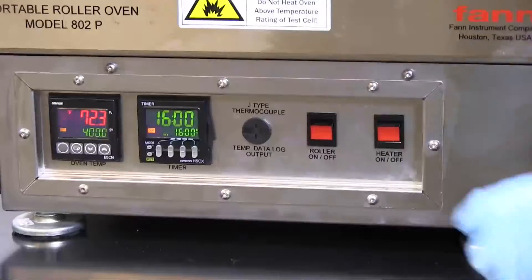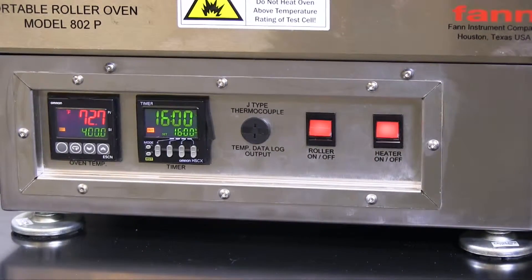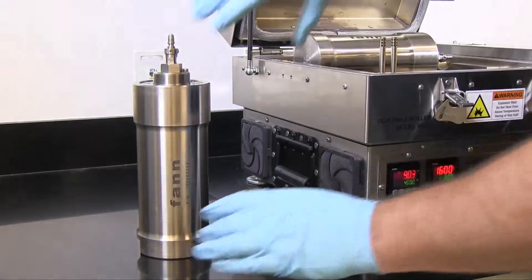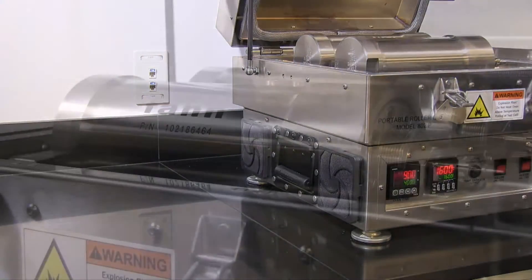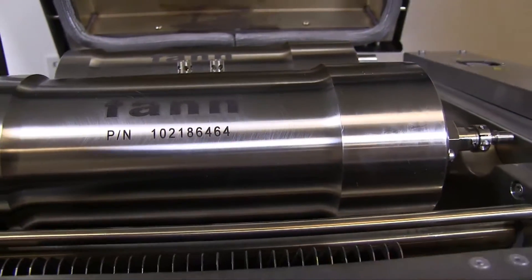The oven is equipped with a fail-safe over-temperature sensor that shuts down the oven heaters when the internal temperature exceeds 625 degrees. The only aging cell recommended for this oven is a 550-milliliter stainless steel cell built to the American Society of Mechanical Engineers Boiler and Pressure Vessel Code and certified for 600 degrees Fahrenheit and 2500 PSI pressure.